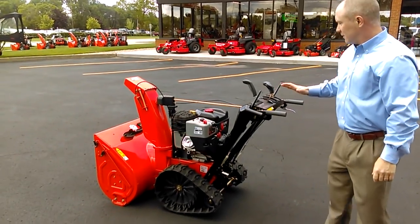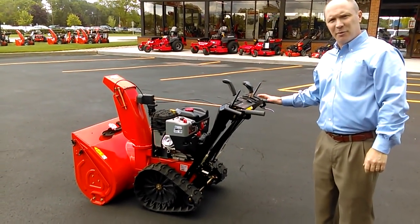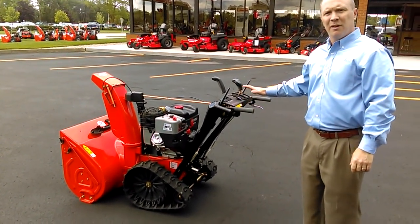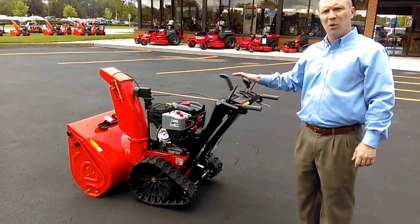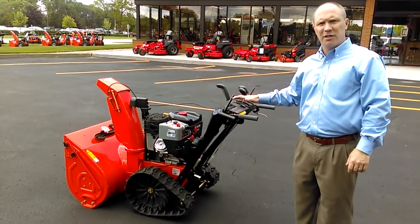One more thing about this — it's got a hydrostatic transmission. This is the Hydro Pro, with infinite adjustable speed control, and it is significantly faster than most traditional track drive machines on the market.